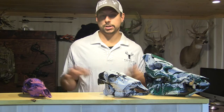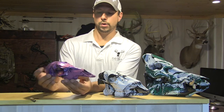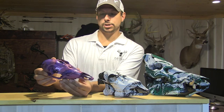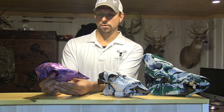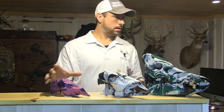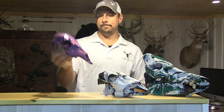There you have it — step-by-step of what we did. That is my daughter's skull: pink, purple, black, and a little hint of glitter. It's just a great way for youth hunters to make something out of the deer skull, even if it's just a first doe. We're going to make a plaque and put it on the wall with a picture of her first deer.